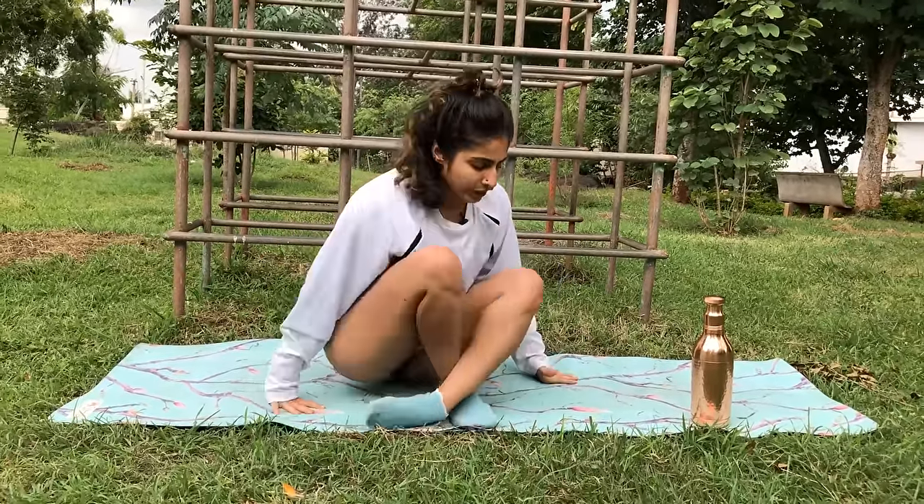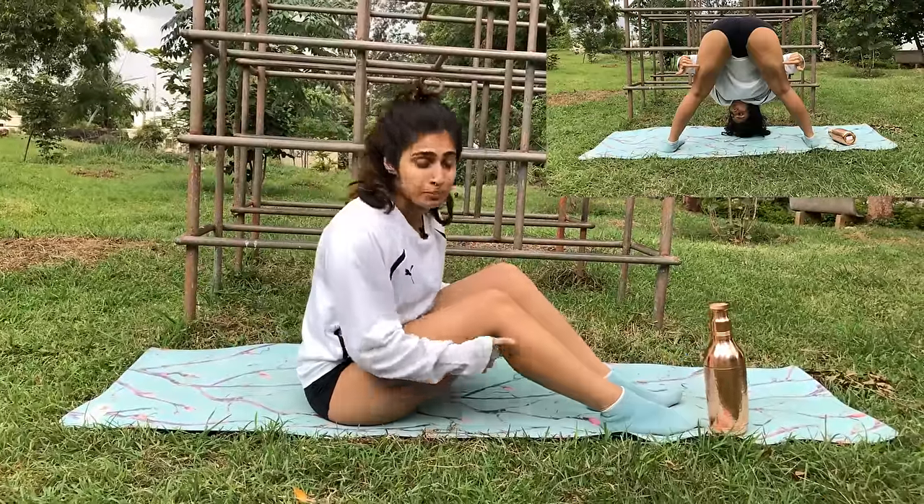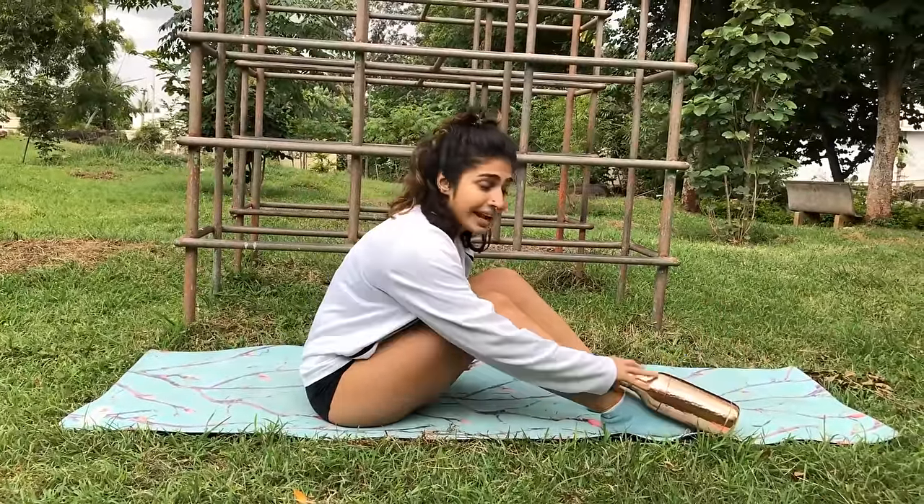Welcome back to my YouTube channel. Today we're going to be doing five exercises and one stretch to release knee pain. Whenever there is tension or pain in the knee, you can't strengthen the joint itself — this applies to any joint. You need to strengthen the muscles around it: your quadriceps, hamstrings, and calf muscle.